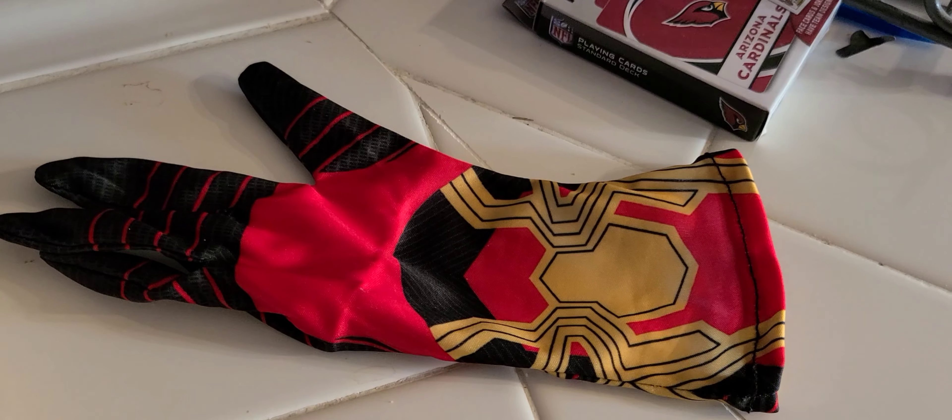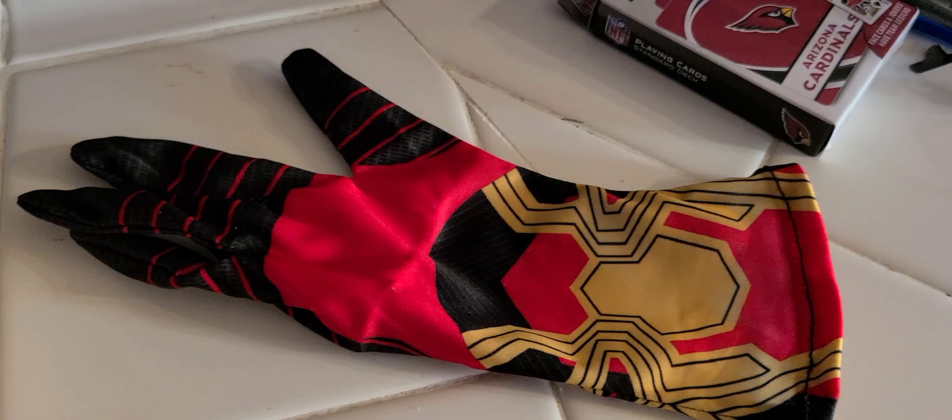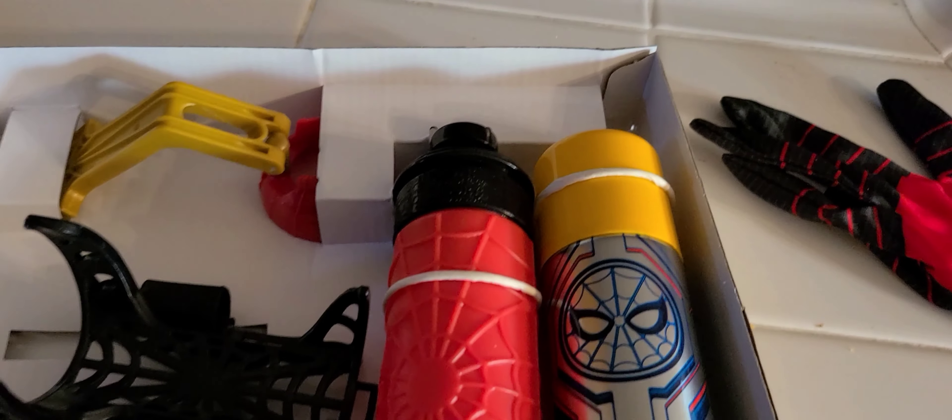It doesn't fit in my hand obviously because it's meant for ages 5 and up. I was maybe hoping it would fit in my hand because I do have small hands, but it won't. I guess it's kind of chubby too. But anyway, let's see how it works.